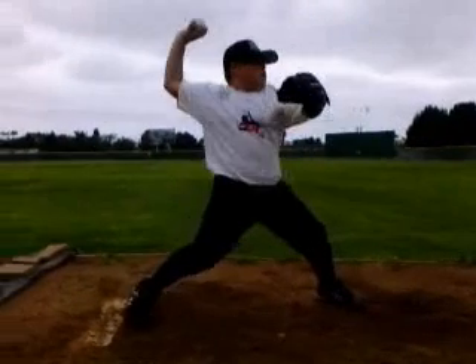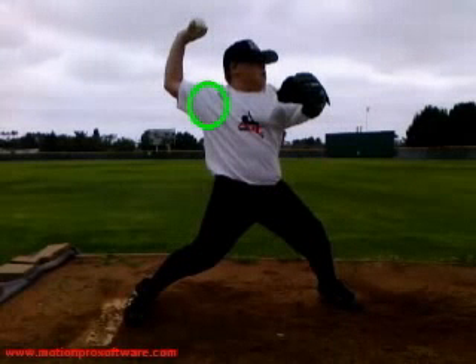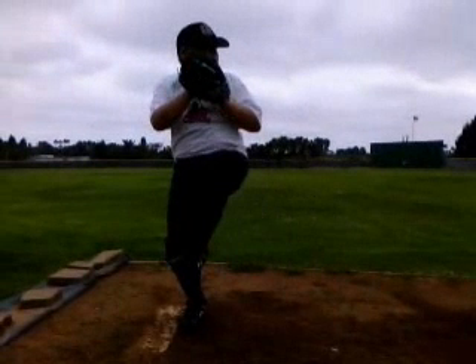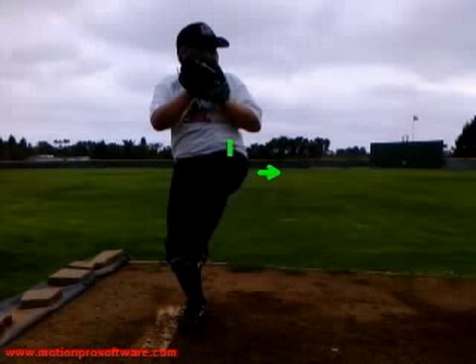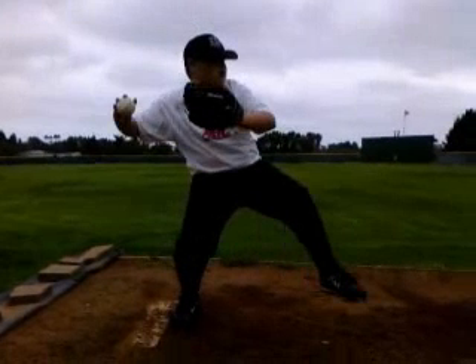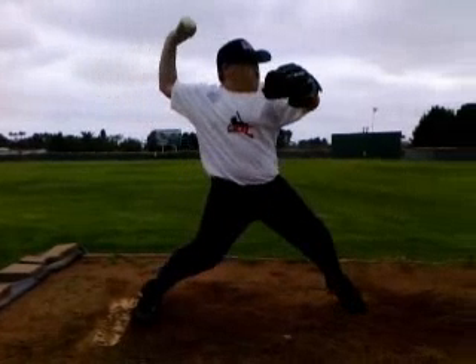So backing up here, you really stride really far open. You're seeing yourself really plant open, and all that does is open yourself up and loads the shoulder up with a little more load. So we just want to make sure that the hips are what's leading down the hill — not your leg. So again, in this position, you're still going to see your leg closed off a little bit. Just don't reach out with that left foot.